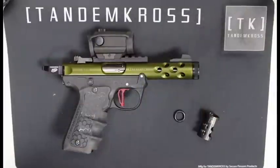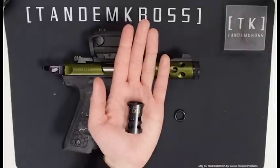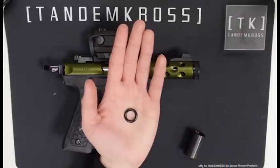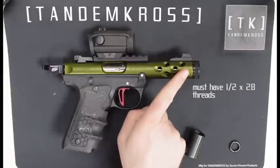So you won't need any specialized tools for this. You're just going to need the Game Changer Pro itself, the rubber washer that comes with it, and you'll also need to make sure that your gun has a threaded barrel.